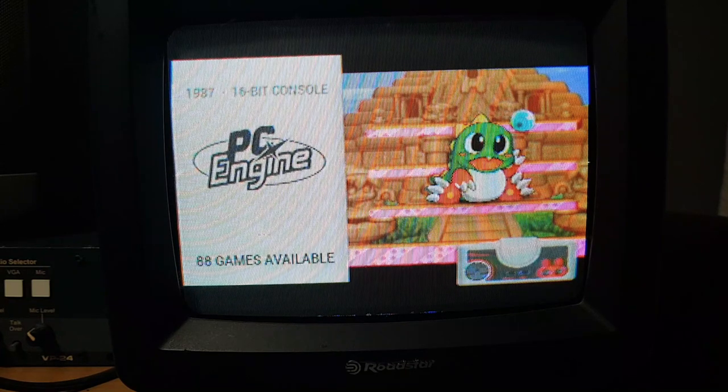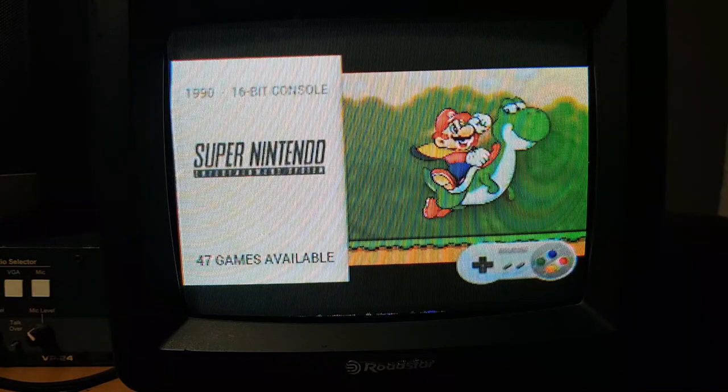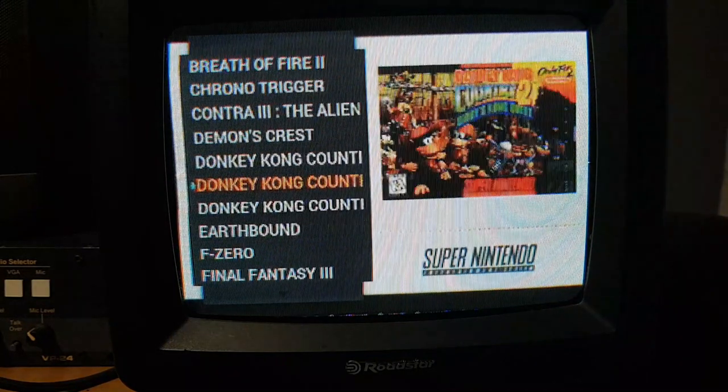You can obviously add to this the usual way that you would add to your RetroPie setup, by taking ROMs and dragging them across your network onto your RetroPie. I think 500 games is quite enough on there for a little image — you've got all your favourites here and, to be honest, it looks pretty amazing.